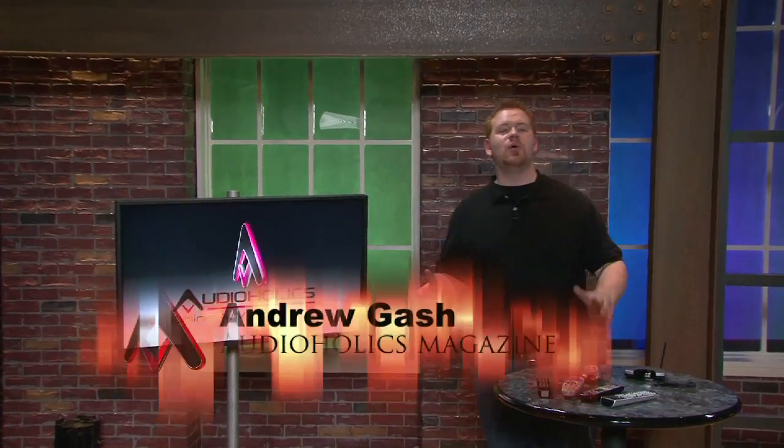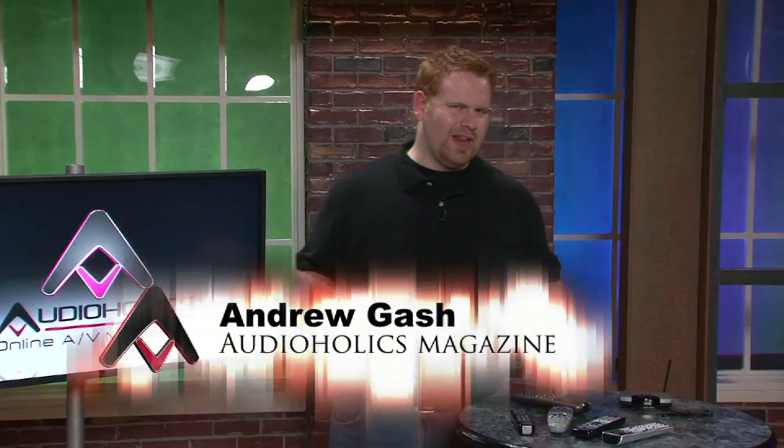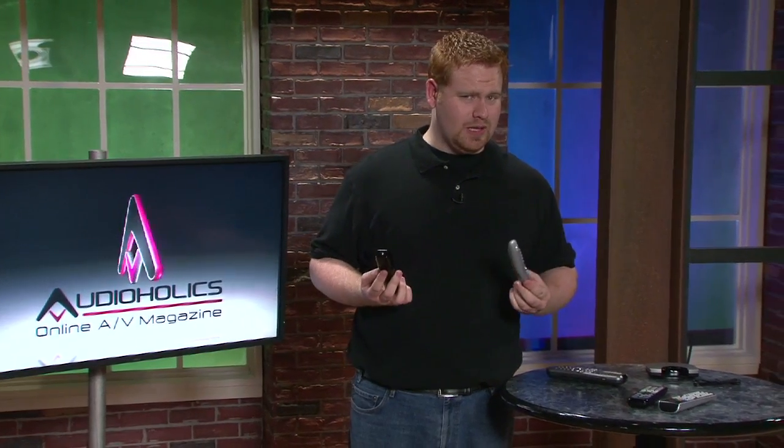Hey, Andrew Dash here for Audioholics. Remote controls — they can be a pretty funny thing. You never really realize how important they are until you use a really, really good one that's not yours. Then you start to get remote control envy, and that can lead to, well, it's not a pretty picture.